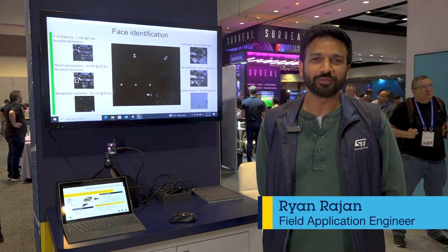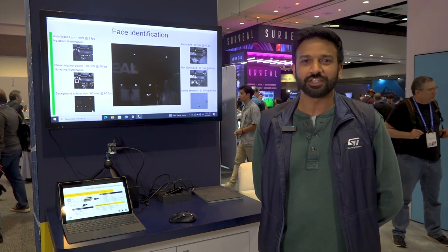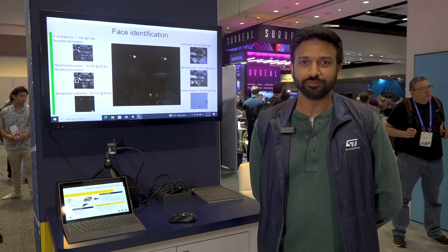Hi, I'm Ryan Rajan and I'm here at AWE 2023. I'm an FAE with STMicroelectronics and I'm presenting our latest global shutter sensor — our 0.6 megapixel backside illuminated global shutter.